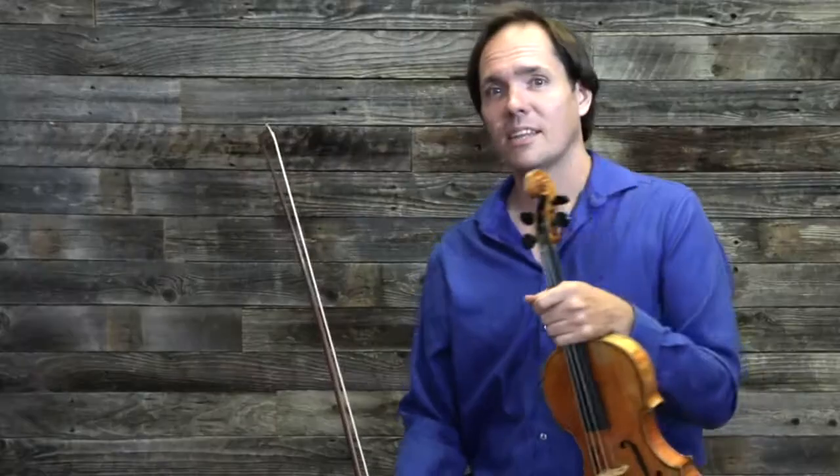Hi, I'm Vi Wickham, and here's another quick tip for you. This quick tip relates to fiddling and bowing, and it's the most important rule of bowing and fiddling.